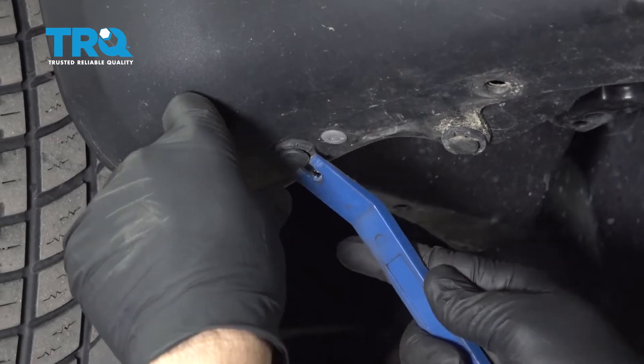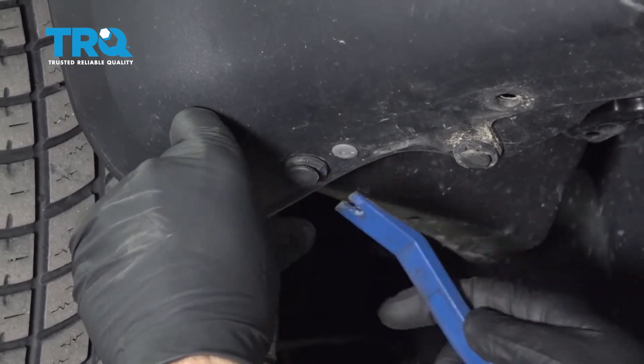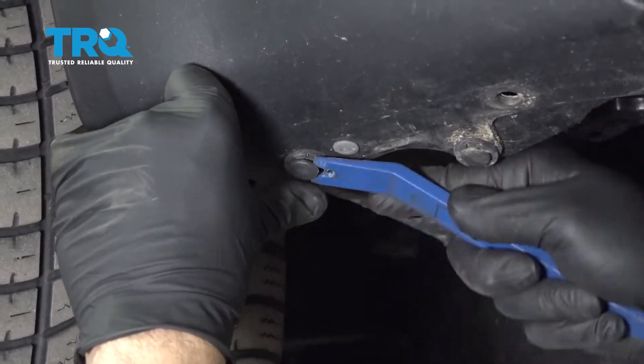When you get these coming out, go ahead and repeat across the whole bottom of the bumper, right around to the other side.